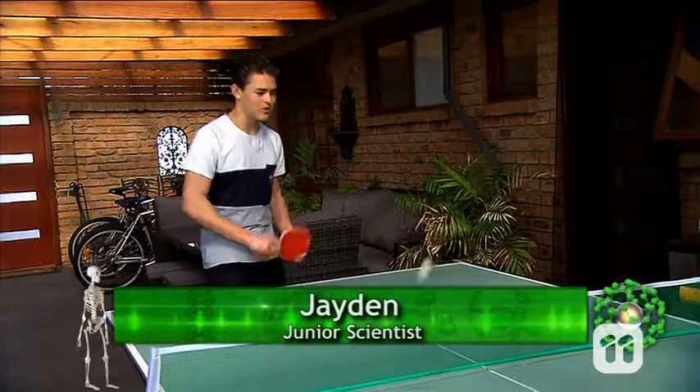There's nothing like a game of ping-pong to get you warmed up and ready for a bit of science. G'day guys, my name's Jaden and today I'm going to be showing you a super cool DIY science experiment. Come on, let's go.